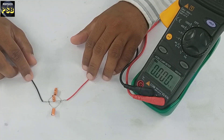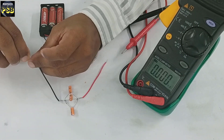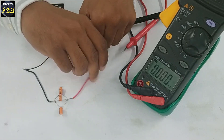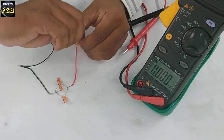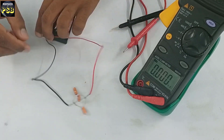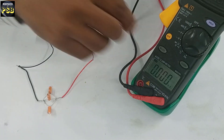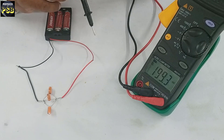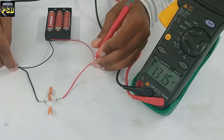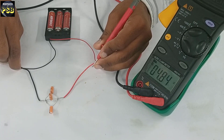Now I will connect these capacitors to a battery. Connect the black wire to the negative terminal and the red wire to the positive terminal of the battery. Now the voltage across them is measured. I will set this clamp meter to measure DC voltage. See, I place the probes on the respective terminals — it reads 4.84 volts.